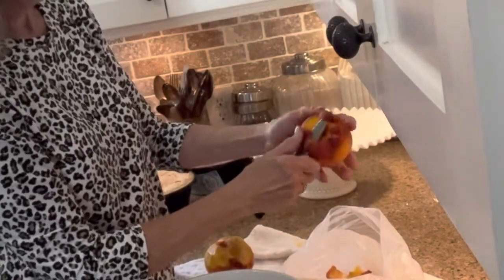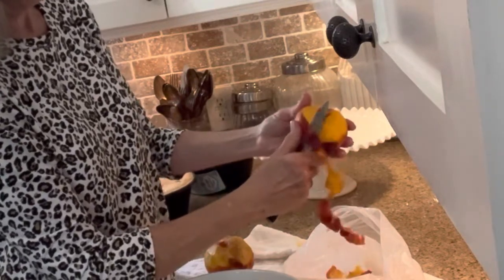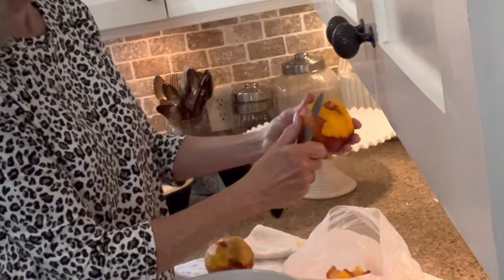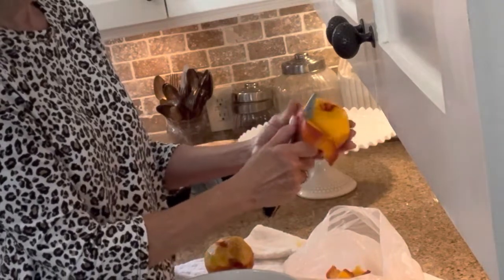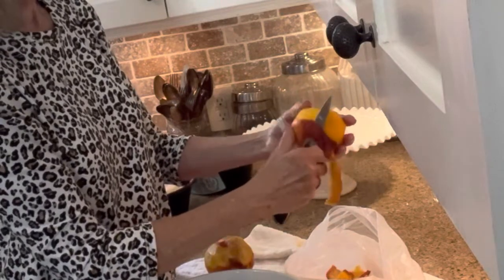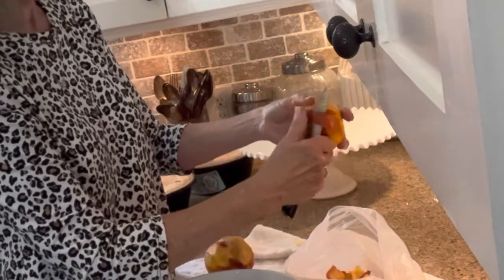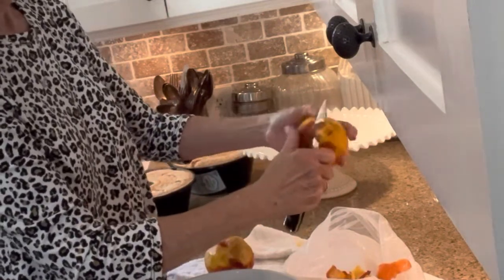My little mama Bonnie would make this cake every year for my brother David for his birthday in March. It was his favorite cake, and of course my mom made her angel food cake from scratch. I'll never forget what that was like when she would bake it in that tube pan and then turn it upside down to rest over a Coke bottle while she moved to the next steps. Dang it, I sure do miss that Bonnie.